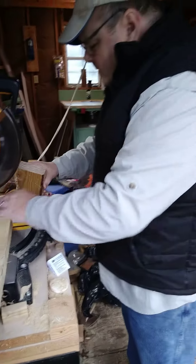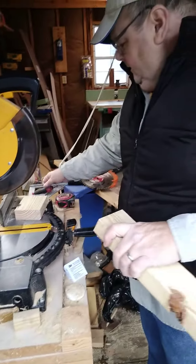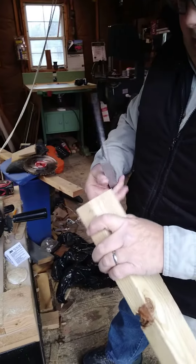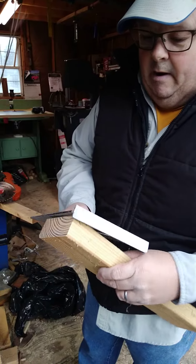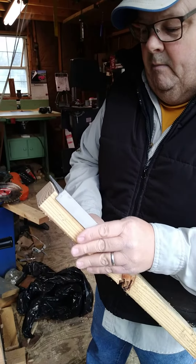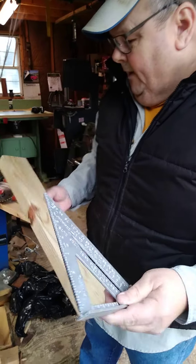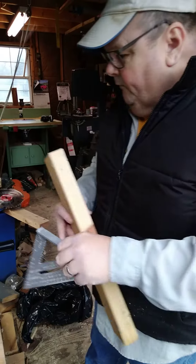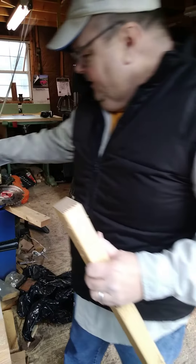Wow. That is a beautiful cut. That thing is cutting like hot butter. And this is treated lumber. My miter saw is still pretty square set up, and that did a beautiful job. My old blade actually had broken teeth on it.